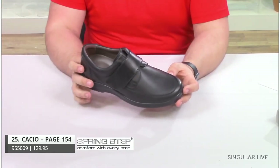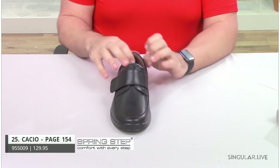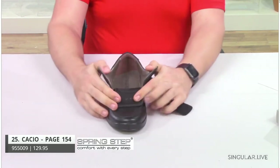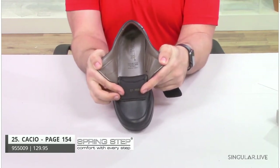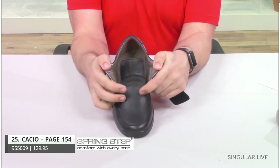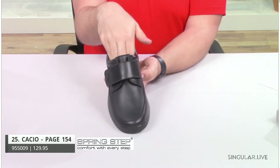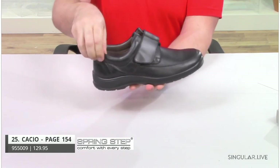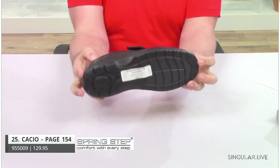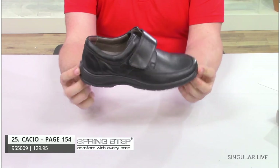Moving on to style Casio. Casio is made in Turkey. He is a leather slip-on with a hook and loop closure that opens very, very wide, so you can fit any foot. If you have swelling or need any kind of adjustability, he has a very nicely wide adjustable strap in the front. You have your padded collar as well, a very comfortable and flexible outsole, and shock-absorbing technology for that all-day comfort and wear.